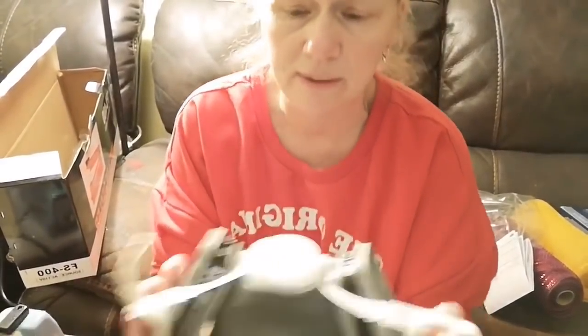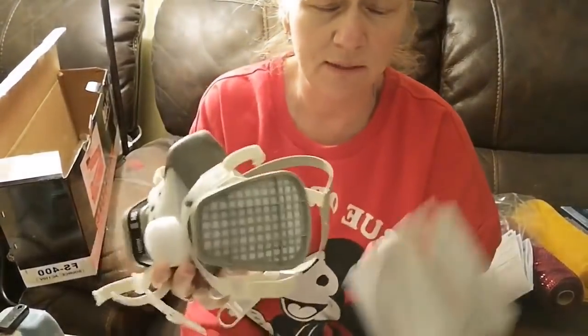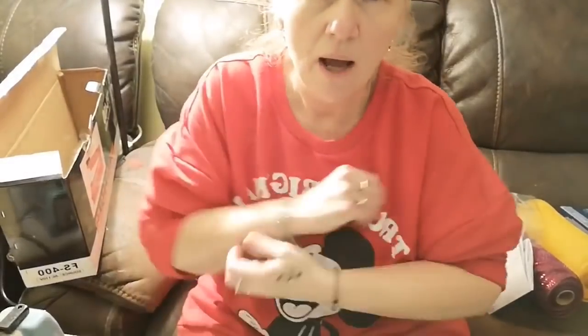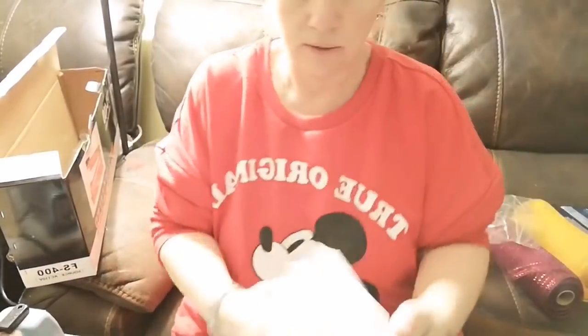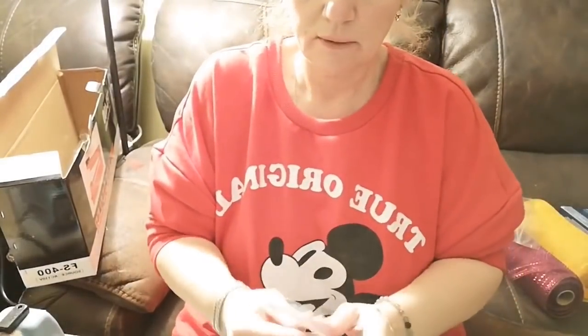Or use a respirator — they're not really expensive. The one I posted on Lori's Tools is just fine. It's for the odors and the gaseous vapors. The one I bought is a little more expensive than the one I posted.